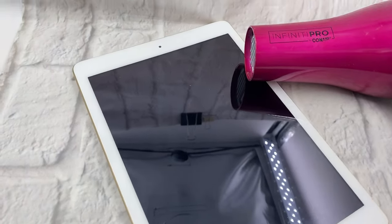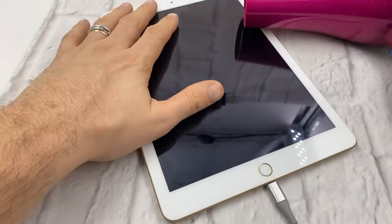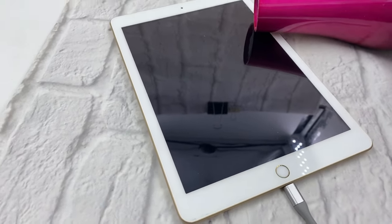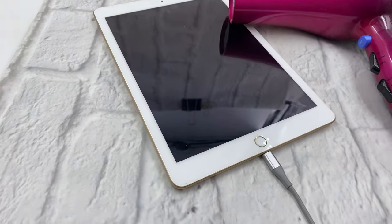Hey, what's going on people? A quick fix to your iPad dead battery. I saw this online on YouTube and let's see if it's gonna work for me.